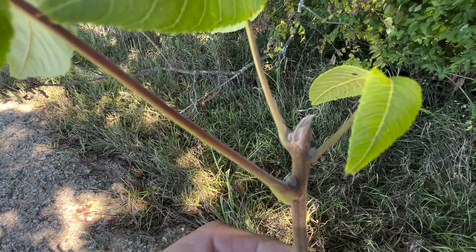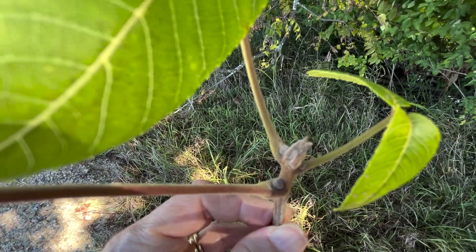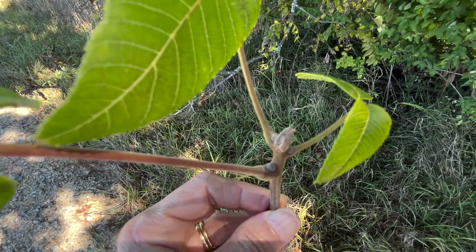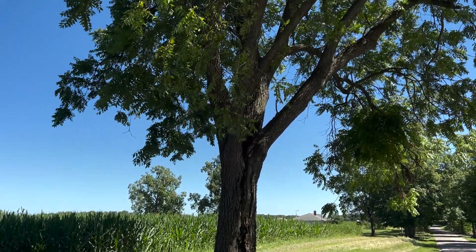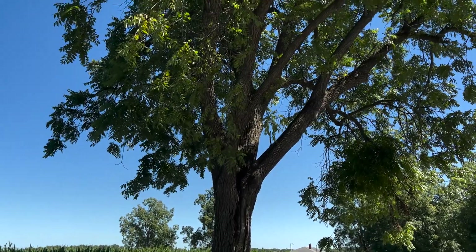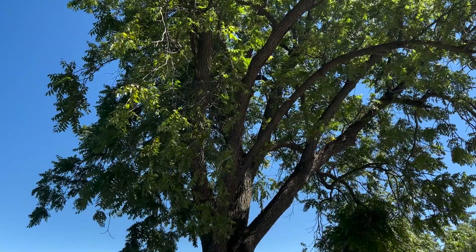They're fairly easy to identify if you get to look at them up close. Along a roadside, black walnut trees branch out, sometimes reaching over roads or out into farm fields to gather sun, but in the woods they grow pretty straight.